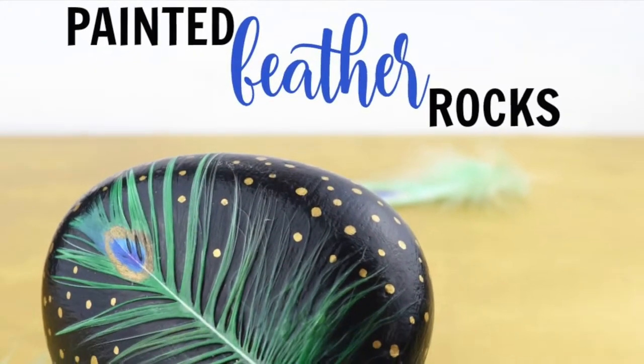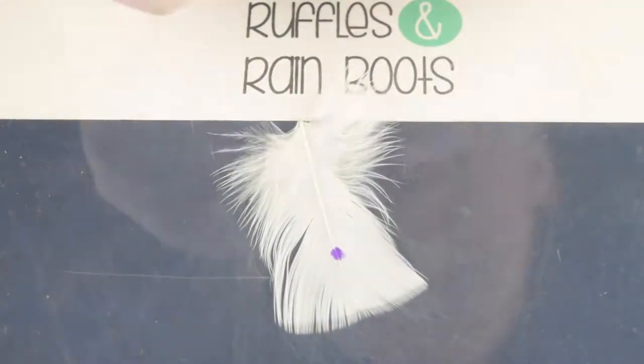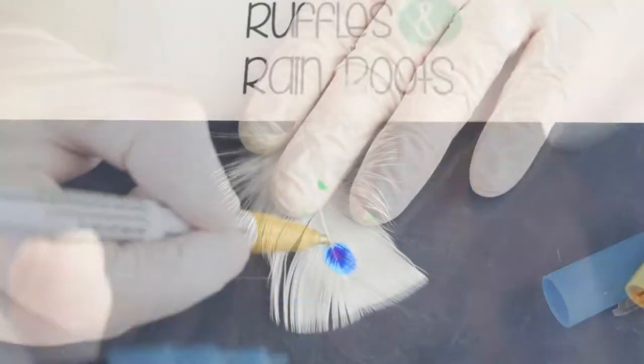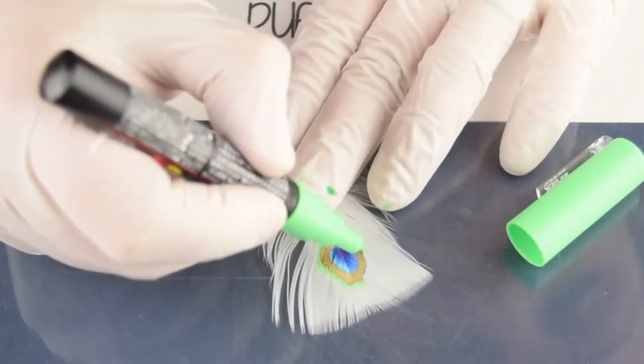Thanks for joining Ruffles and Rain Boots. Today we're going to make painted feather rocks. We're using the fine tip Posca paint pens and we start with purple, then dark blue, light blue, and we're going to add a shiny gold paint pen followed by light green and a dark green.